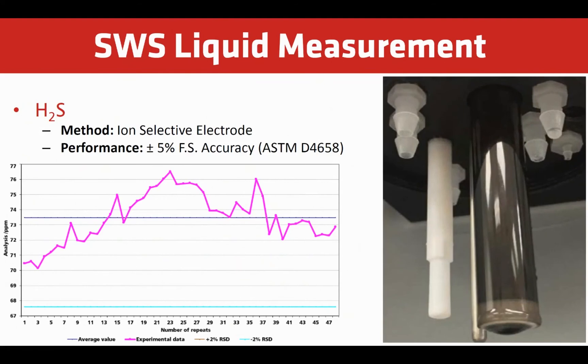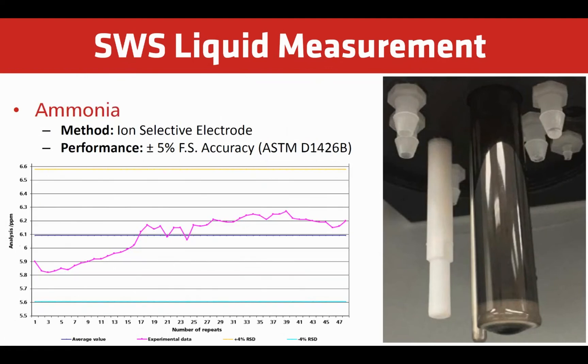H2S can be measured using an ion-selective electrode measurement. For low ranges, we employ a standard known addition step for greater accuracy. This follows an approved ASTM method with plus or minus 5% full-scale accuracy. Ammonia can also be measured using an ion-selective electrode measurement, and for low ranges we also employ a standard known addition step for greater accuracy, following an approved ASTM method with plus or minus 5% full-scale accuracy.